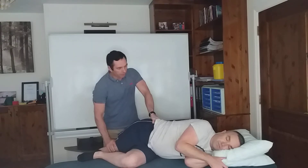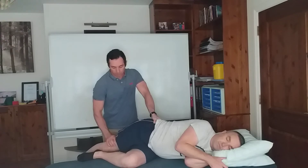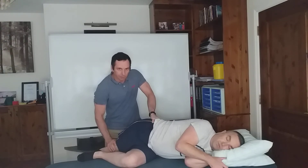Now, just with about 20% of your strength, push your leg up into my hand. Five, four, three, two, one. Relax. I release my pressure too. Take a deep breath in and breathe out, and push down gently. You can repeat that cycle three to five times.